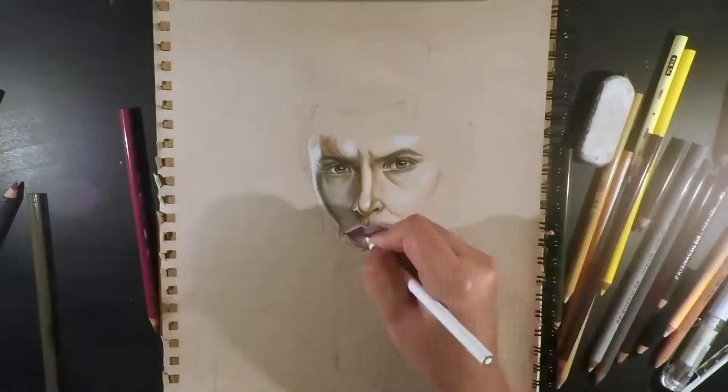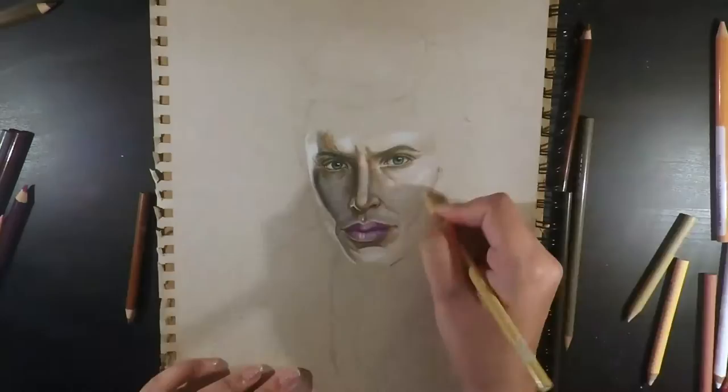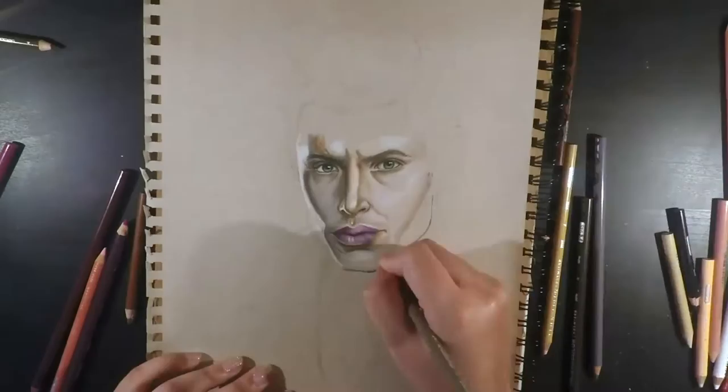With the stubble on the face I used a mix of sepia, black, and 50% french gray. I used black and sepia where I wanted it to be darker, so that was particularly around the edges of the jawline.